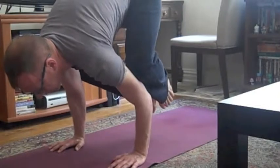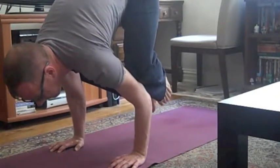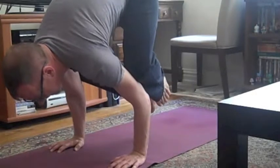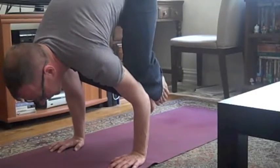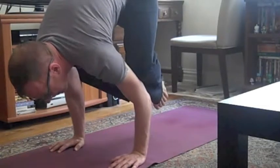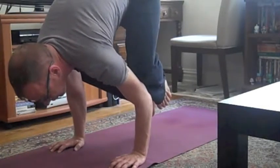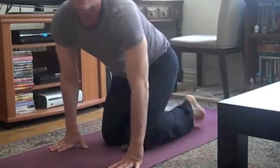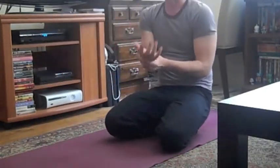Hold it as long as you can stay up. Breathe deeply. You'll notice I'm really squeezing those knees in, I'm really lifting up through my belly, and I'm really pressing down through my fingertips. Come down and give those wrists a little massage.